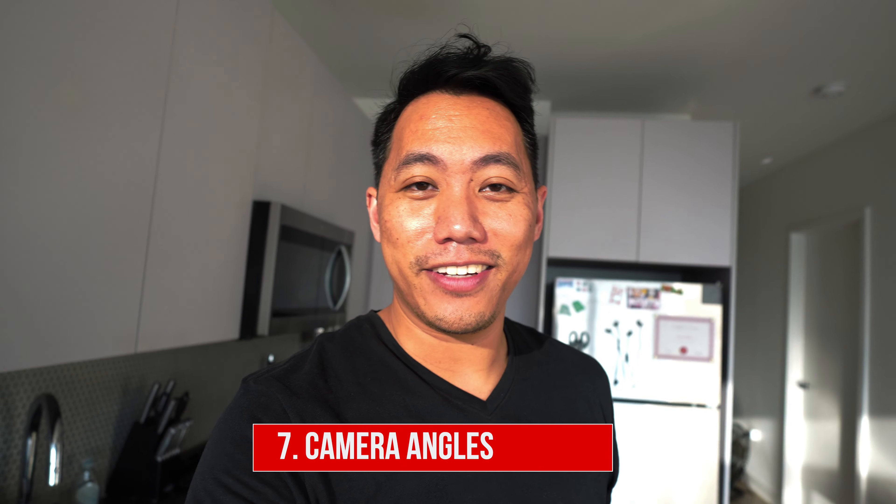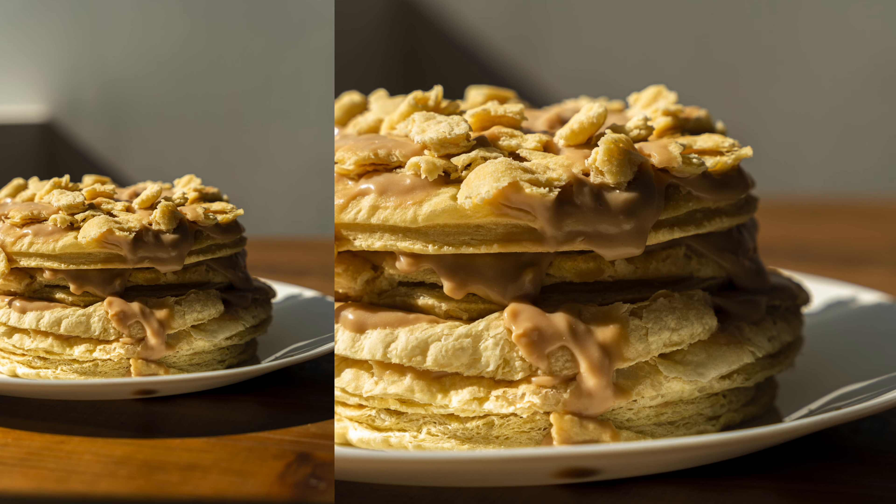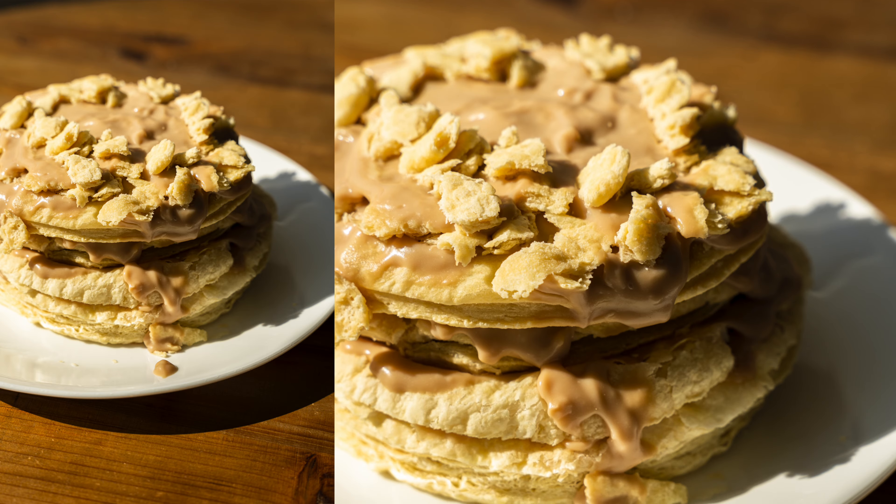Last but not least, number seven: camera angle. Use an angle that works to tell your story the way you want it. If you want to show off your ingredients, do a top down. If you want to show some hype, like a stack of pancakes, do a straight on shot. And if you want a little bit of both, you've got the 45.